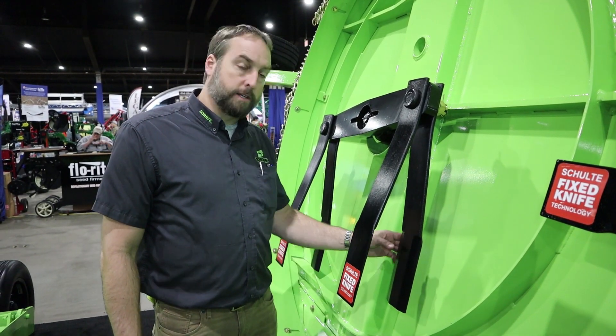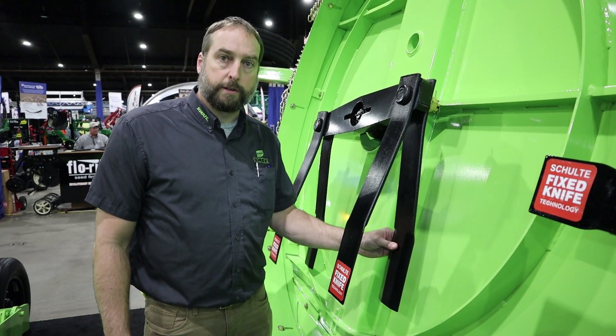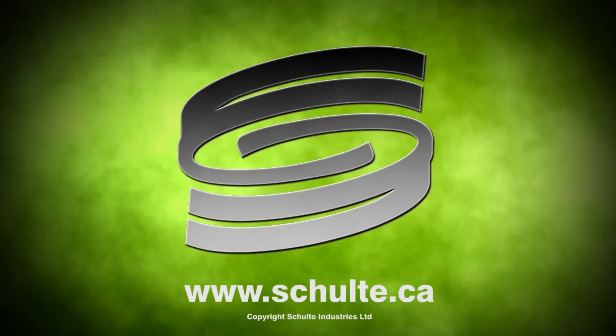For more information, visit us at www.schulte.ca or visit the nearest dealer near you. Thank you.